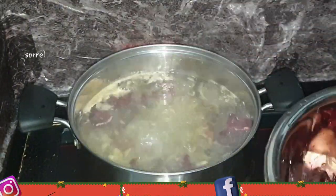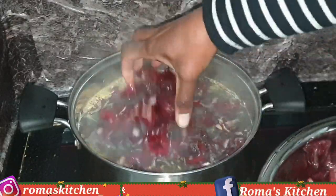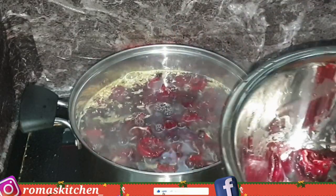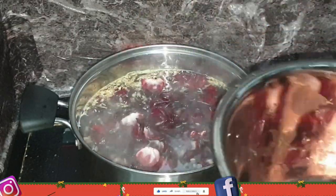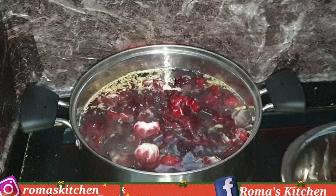Next I'm going to be adding in the sorrel petals, and ensure that you wash your sorrel petals real good before you add them to your water, because this is what you'll actually be drinking at the end of the process.